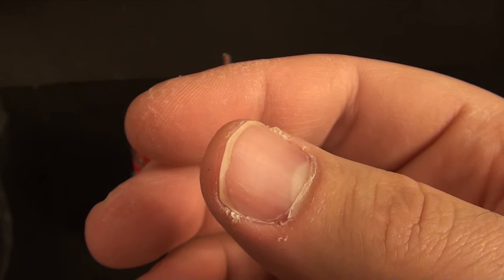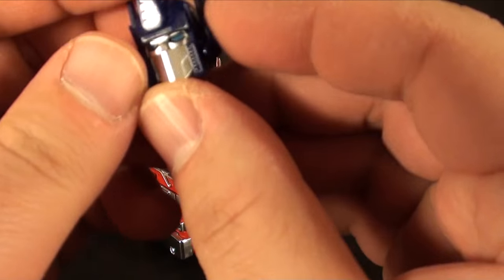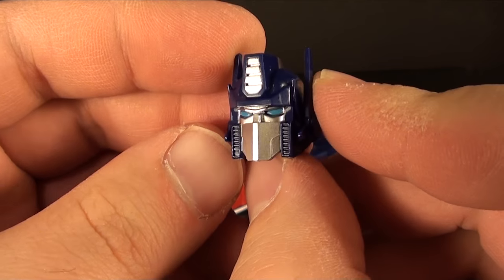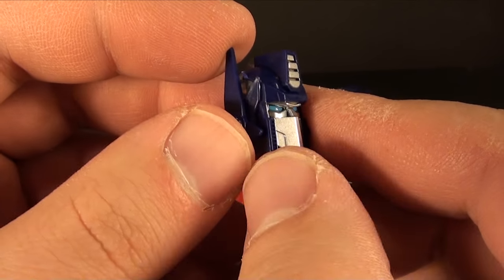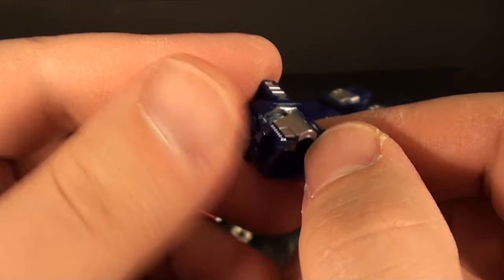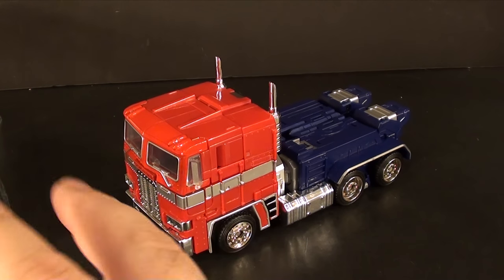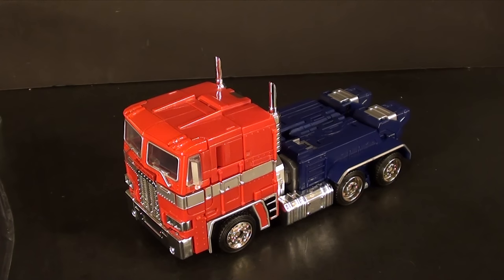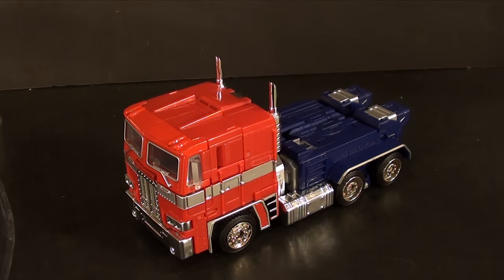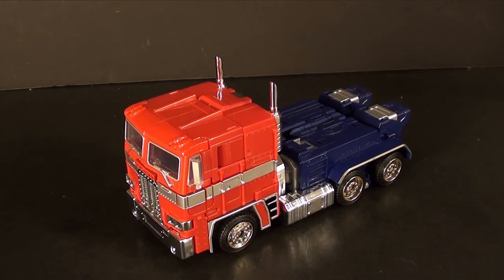All the heads have the light piping, so you've got a different style Optimus Prime head if that floats your boat. And there's also more of a classic style Optimus Prime with a little extra accoutrements - it's a nice Prime head. But I'm a sucker for the original so that's the one we keep on there. He does have his MP10 gun but we'll get to that.